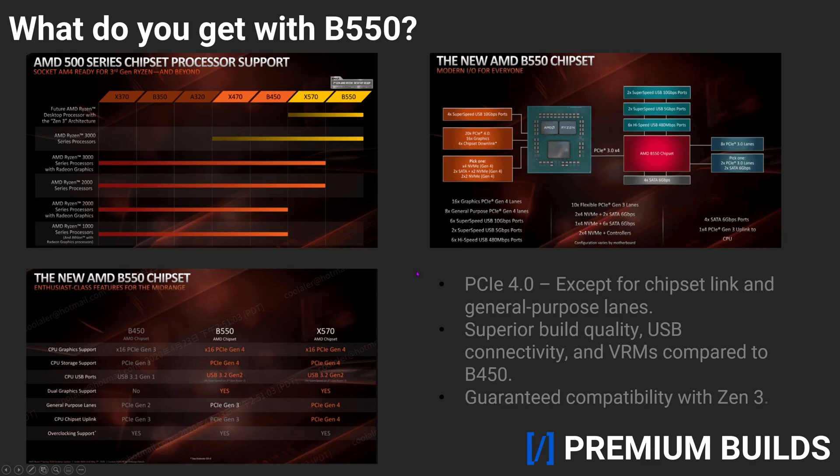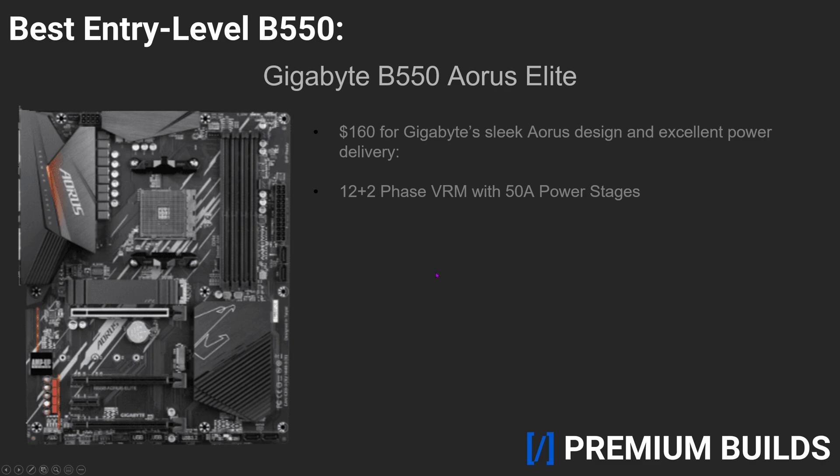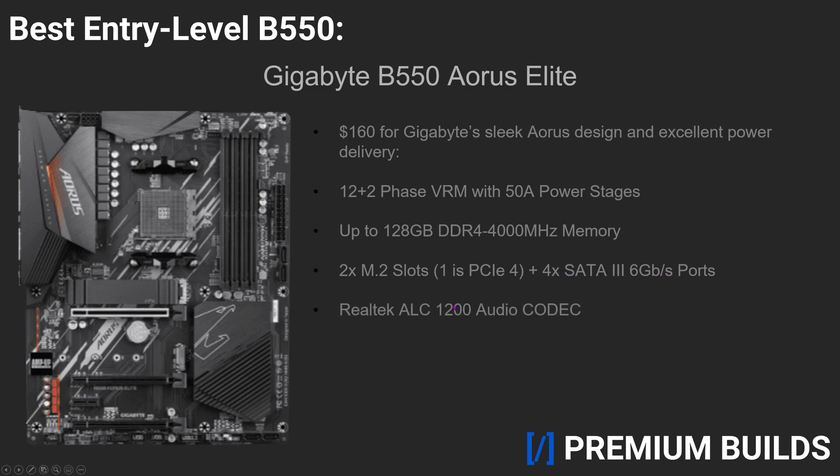Let's take a look at some of our favorite B550 options, starting with the best entry-level motherboard, the Gigabyte B550 Aorus Elite. This model comes fully equipped with Gigabyte's sleek Aorus design, exceptional power delivery, and great connectivity for a reasonable, by B550 standards, $160 price tag. The B550 Aorus Elite has a 12-plus-2-phase VRM with 50-amp power stages, support for up to 128GB of DDR4 4000MHz memory, two M.2 slots, one being PCIe 4 compatible, and four SATA 6GB ports, a Realtek ALC 1200 audio codec, as well as two USB 3.2 Gen 2 and four USB 3.2 Gen 1 ports. If you're looking to hop aboard the B550 hype train without breaking the bank, then the Gigabyte B550 Aorus Elite is your best bet.